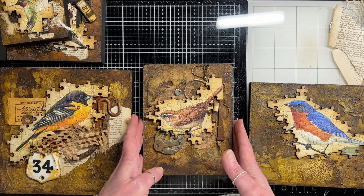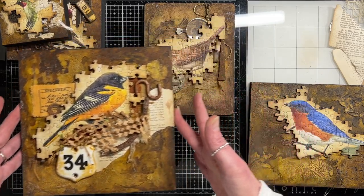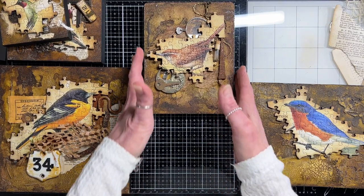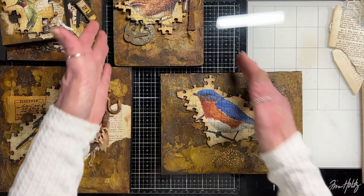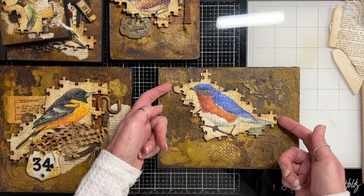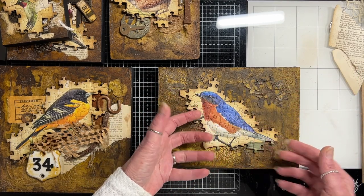I've got two here that I'm playing with for the layout — nothing is glued down, just playing with pieces. Surrounding me are pieces of paper, fabric, rust metal, and a bunch of stuff. I tried not to put too much around me because I don't want to overwhelm myself. What I thought I would do is work on one with you and show you my process — what I think about when I'm putting these together. The very first thing I want to do is raise this bird so he's higher than all the other pieces.